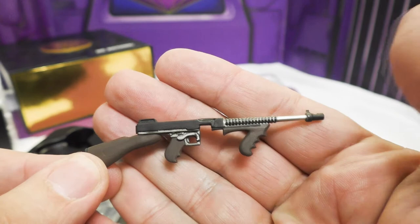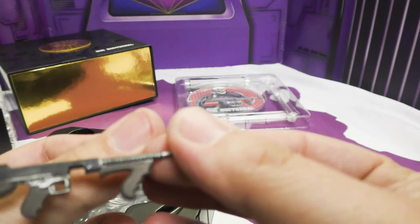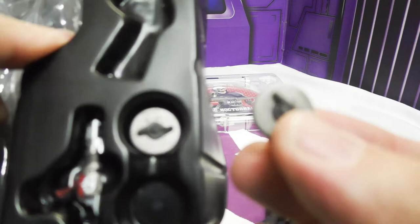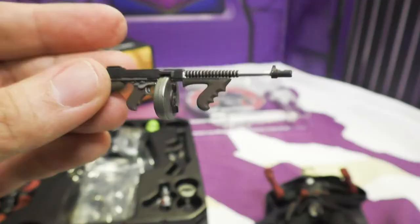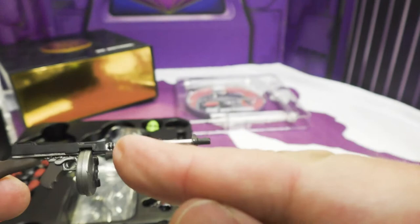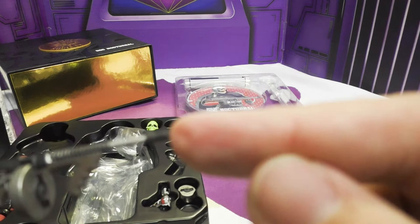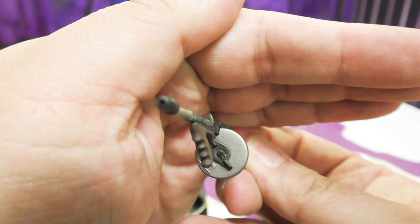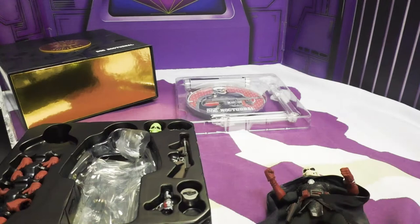He comes with a tommy gun — and yes, he comes with two drum magazines. The tommy gun has brown wood and silver gun metal details, a spring, a nicely done barrel, and — impressively — even a hole in the barrel, which a lot of toys don't bother with. He also comes with another cool tray of additional weapons.